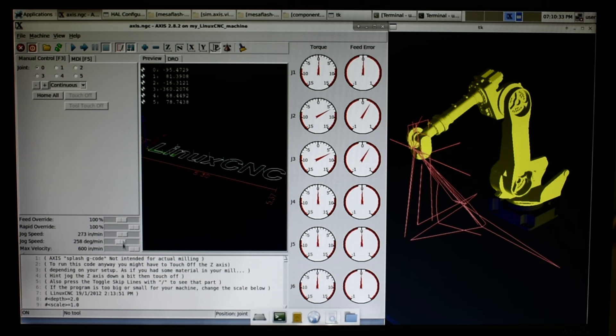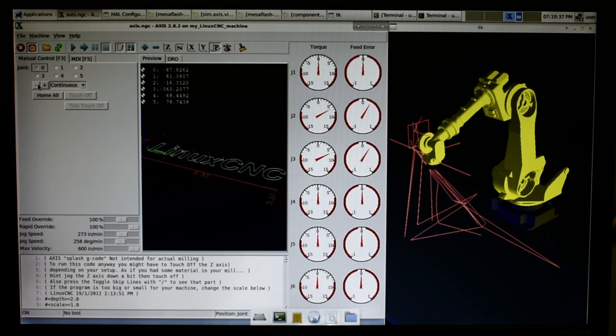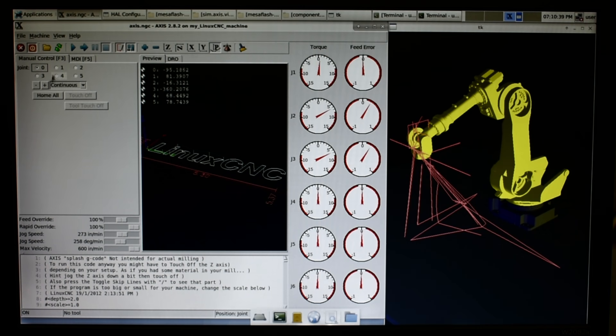The actual motion controller is LinuxCNC. It was by far the best choice for this since it's so customizable — it already had a kinematics module for six-axis robots, which saved a ton of time. It handles all the path planning, G-code interpreting, and PID control for the servos, along with the custom interface I made for the O-drives and some other general functions I added for controlling the brakes and joint offsets.